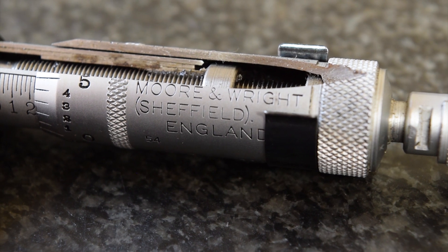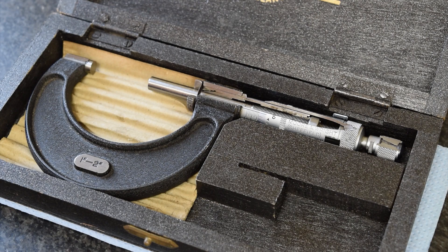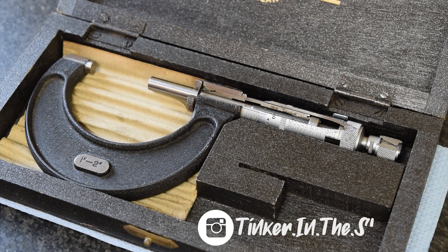I just think it's a really nice piece, and being a fan of Moore and Wright I jumped on it as soon as I saw it. Hopefully you've enjoyed this little show and tell. I plan on doing more short videos of little bits and pieces — things I'm working on, or tools and measuring equipment that I have in the shop that some of you might find interesting. You can also follow me on Instagram at Tinker in the Shop — you should see that on the screen — and you can see previews of what I'm working on and fun machining stuff. I hope you enjoyed, and see you next time.